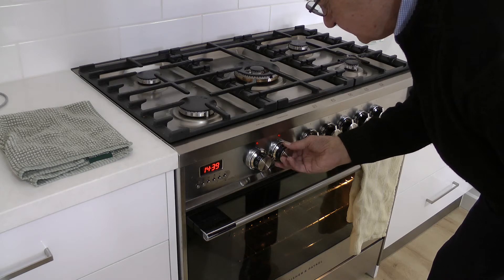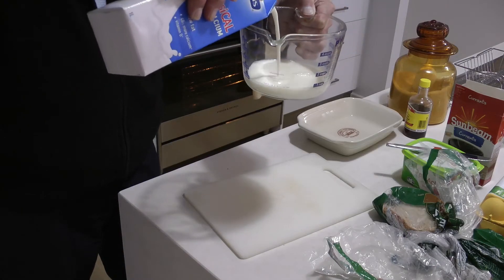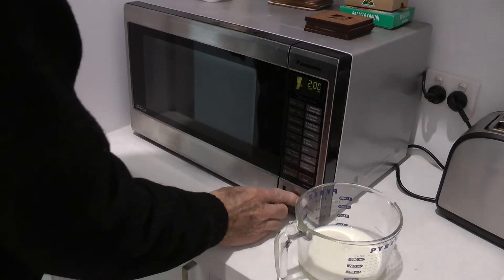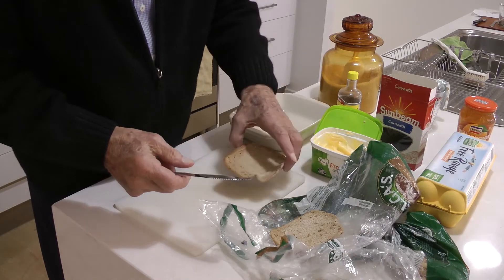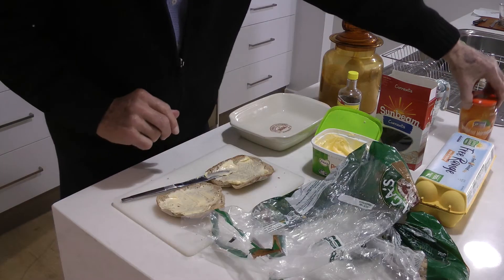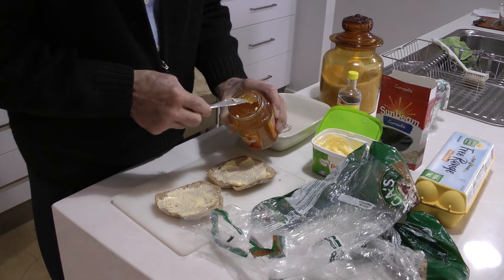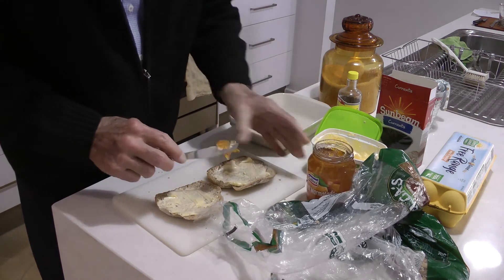First of all, preheat the oven, then get some milk — about 200ml — and warm that. Then get some crusts out of the freezer with marge or butter. Taking a tip from that old program, add some marmalade.